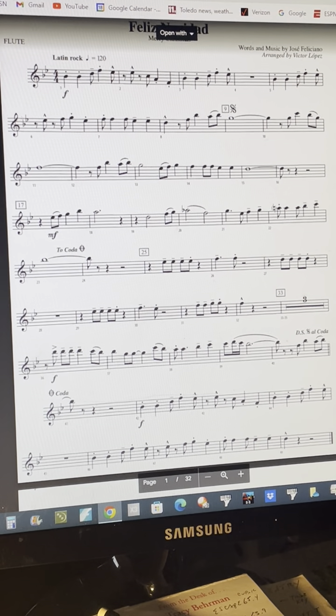9. 17, a 1. Coda. Hope that helped you to improve your playing on this song.